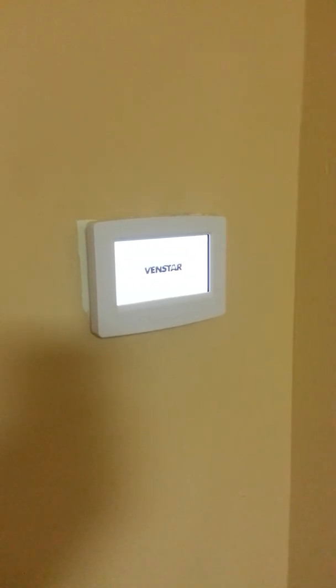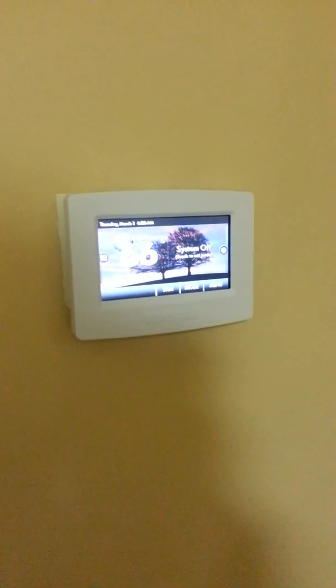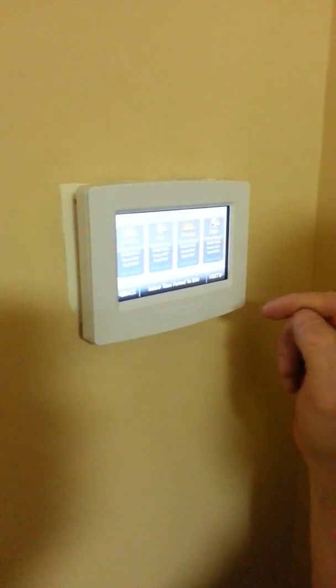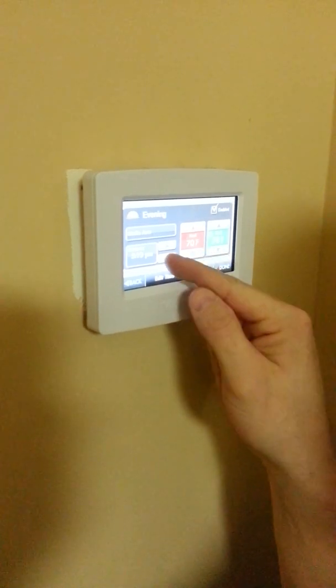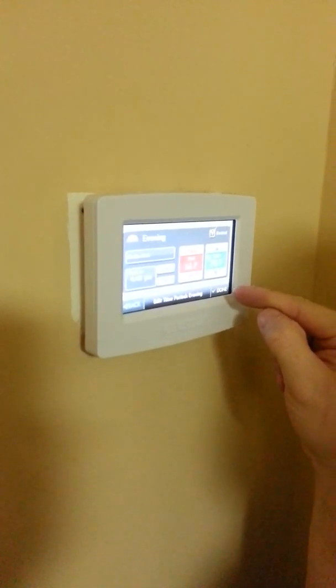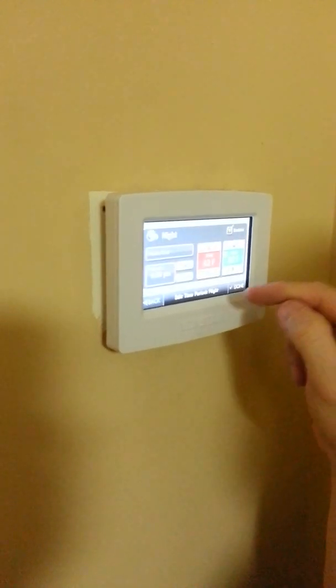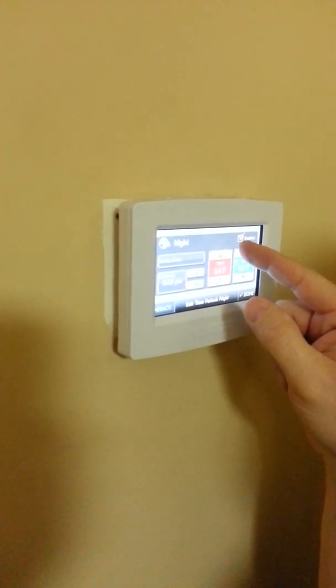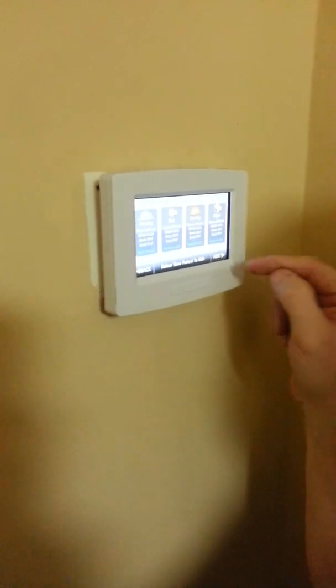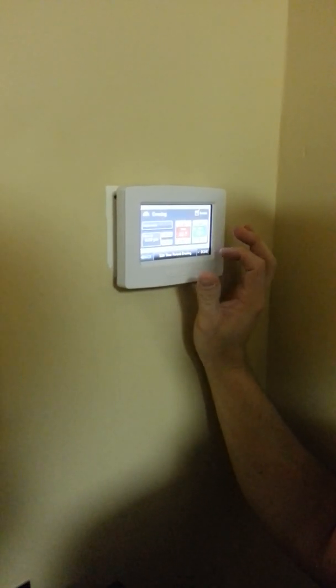We'll set it up as two heat, one cool, where the second stage of heat is your auxiliary strip heater. It went through its system start, and now we're going to go into the program. Just going through the setups for the days — right now we're doing the afternoon mode for Monday through Friday, and you can do each one individually each day. We're going to do a five-and-two schedule because this is for the office. Now going to nighttime, which would be at 6 o'clock. Since it's a heat pump, we don't drop it too much — four or five degrees more than what you leave it on is good, because if you're going to have to kick the strip heater to bring it back to normal temperature, where is the savings? There is no savings. You have to be sure to go through the entire program and make sure it's all taken care of. You have to hit the save button — make sure you hit the save button.